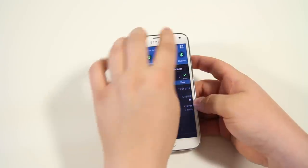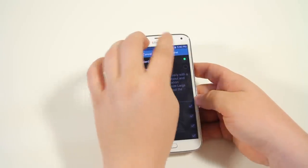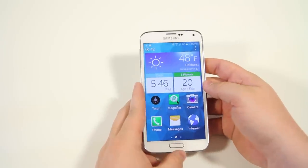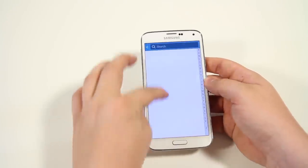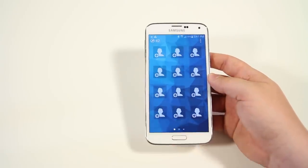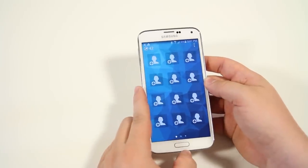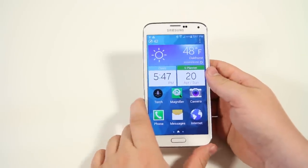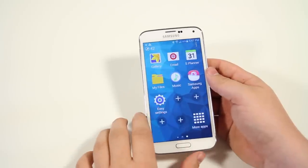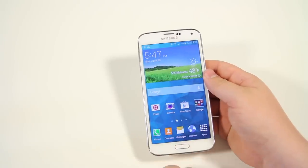Next up is easy mode — great for new smartphone users. Go into settings, tap easy mode, and hit done. You get big icons, a vertical app list, a simplified home screen, and a preset contact list. To disable it, go into easy settings, click easy mode, enable standard mode again, and hit done — you're back to the normal home screen. It's perfect for grandparents or anyone new to smartphones.